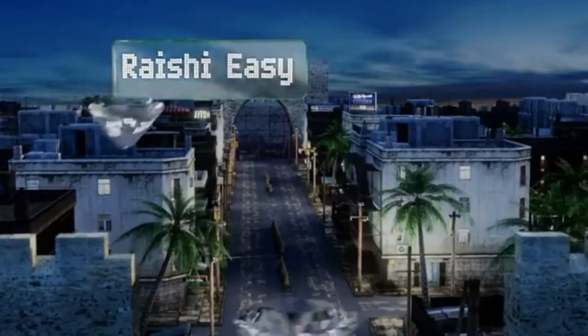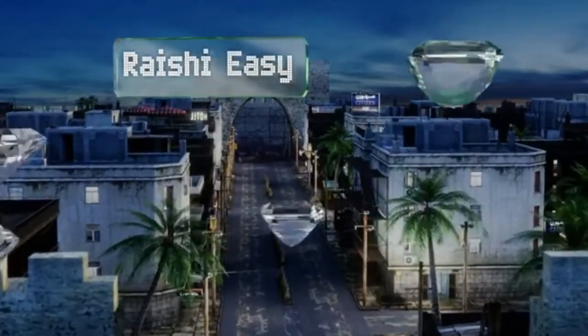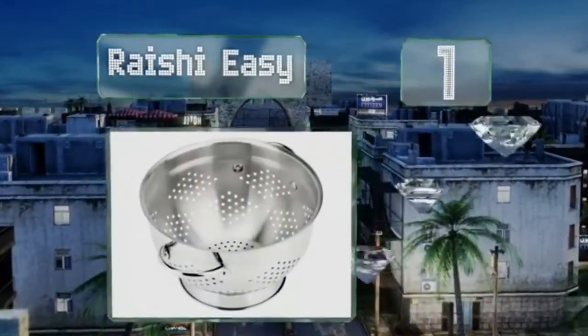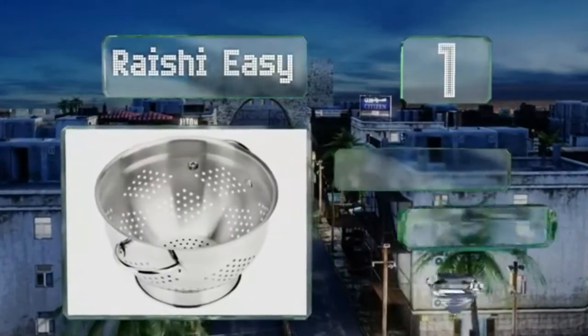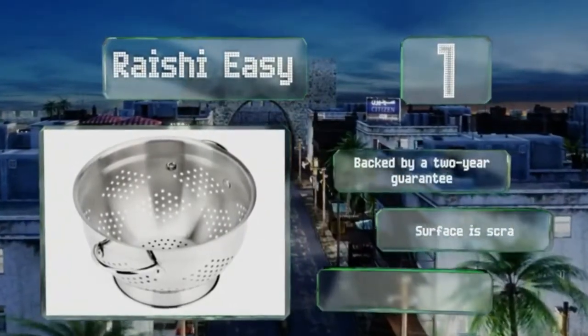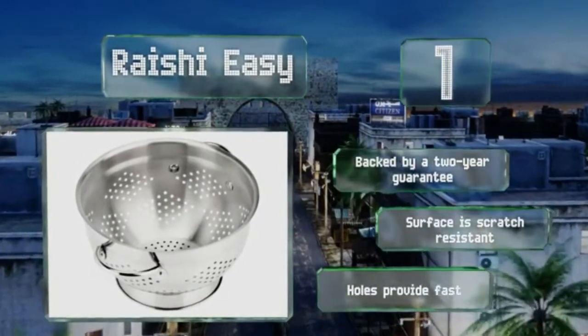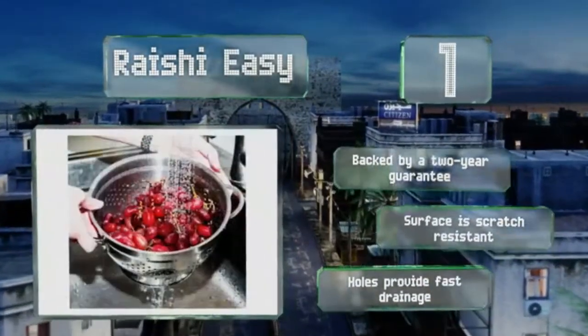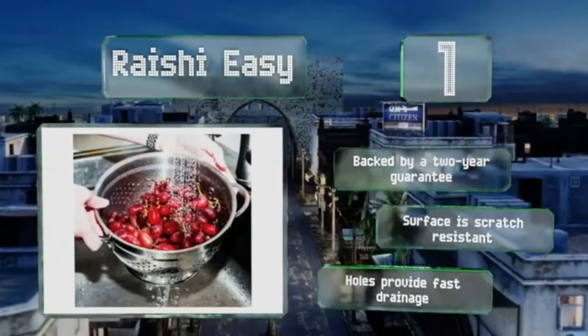And taking the top spot on our list, the Reishi EZ is a top-notch choice that's beautiful to look at and simple to use. Its durable stainless steel build sports an attractive brushed exterior and a polished interior, while its extra-deep bowl makes it ideal for preparing meals for large families. It's backed by a two-year guarantee, the surface is scratch-resistant, and the holes provide fast drainage.